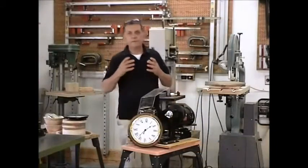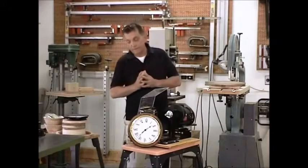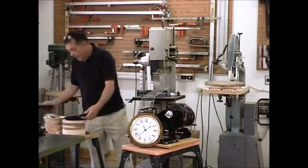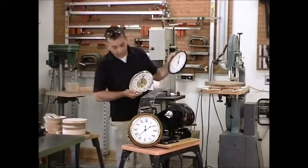Now, clocks present a whole different set of circumstances and a different set of problems compared to picture frames. So much depends upon the type of movement that you have. As an example, here's a couple that I like real well.